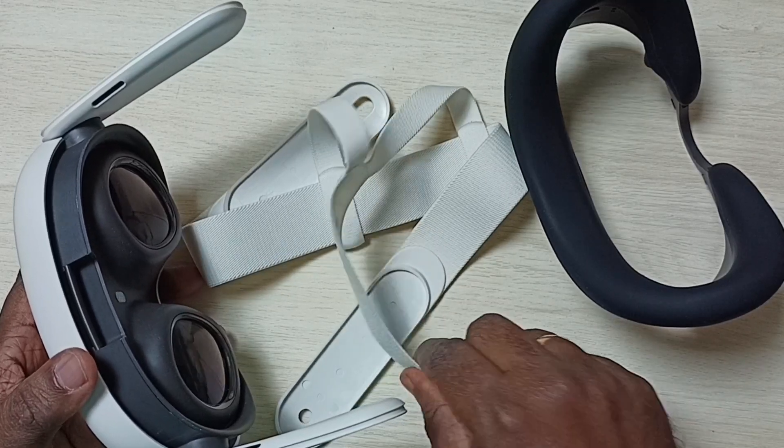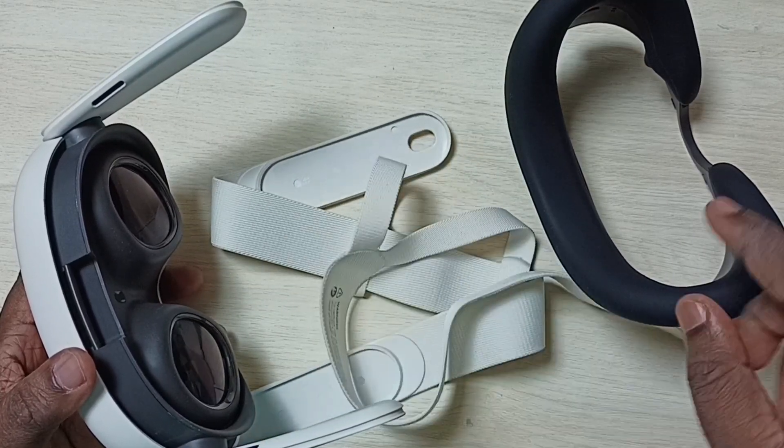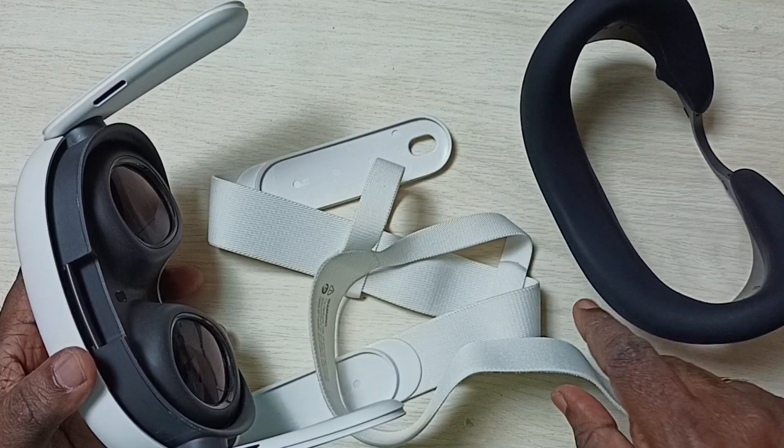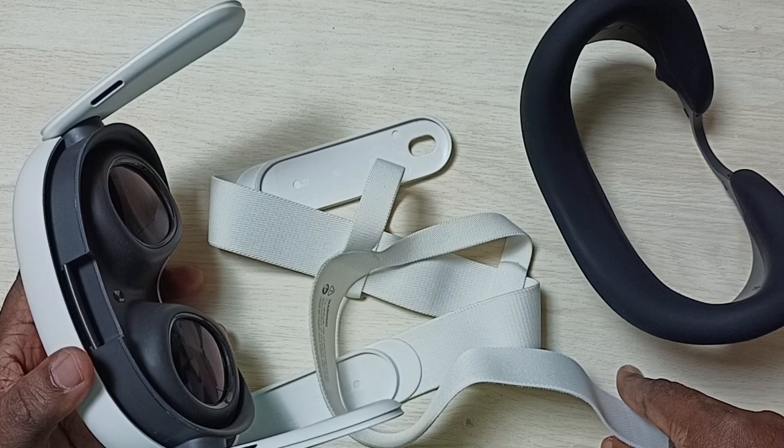Hi friends, this video shows how to connect the head strap and face interface to Meta Quest 3. Please don't forget to subscribe to this channel, and please like and share the video.